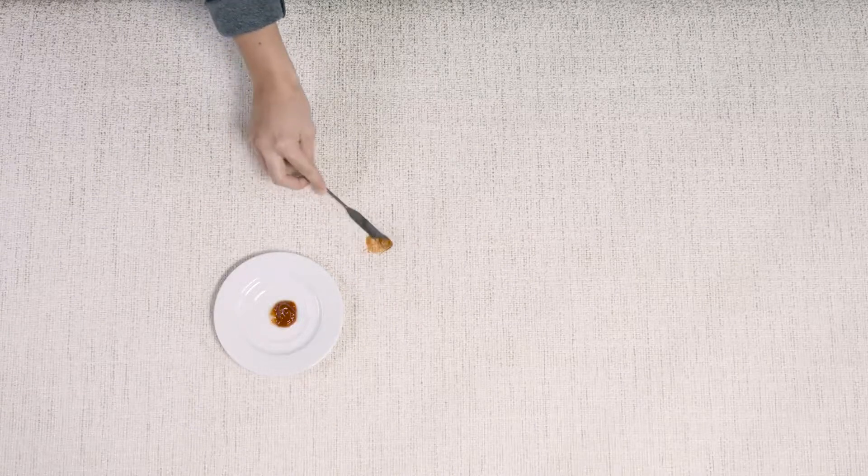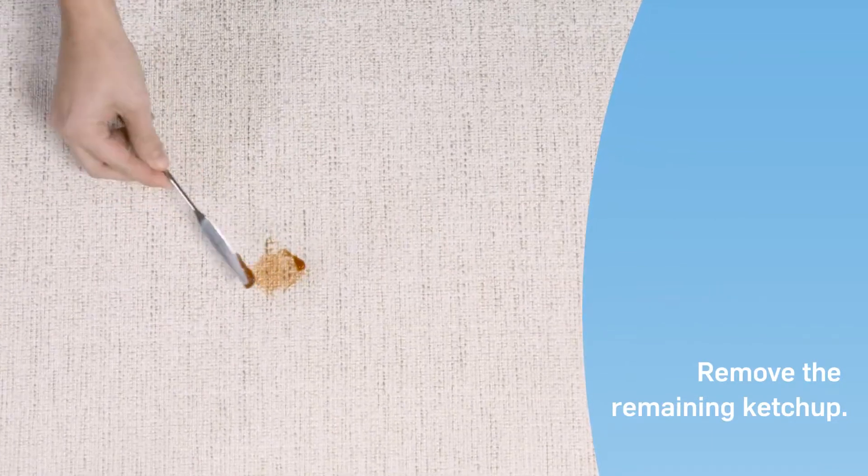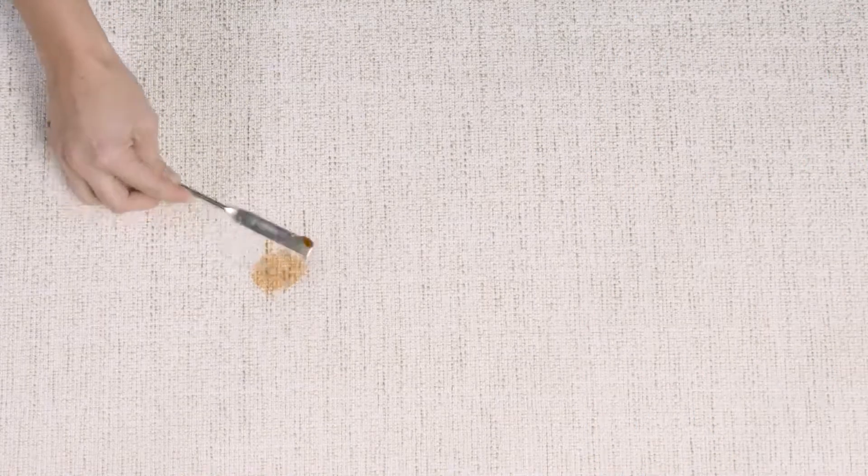Ketchup and sauces can be challenging. Begin by removing any remaining residue with a flat utensil. Ensure you remove as much of the residue as possible, as this will make the cleaning process faster and easier.